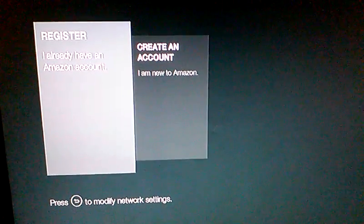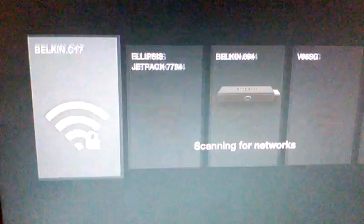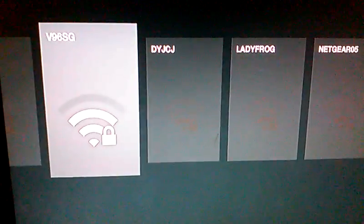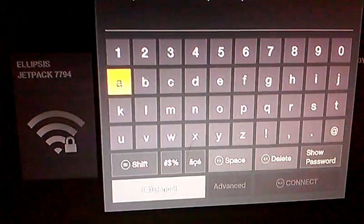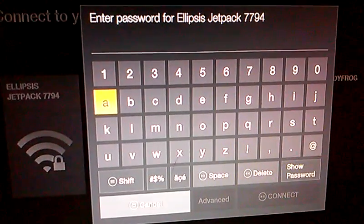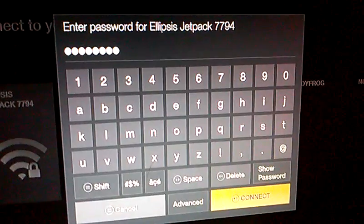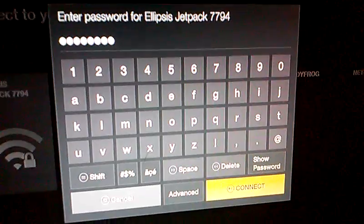First you want to press the arrow button and it'll start scanning for networks. You select your network from the list of all the networks that are detected, and once you do, you simply enter your password and select connect.